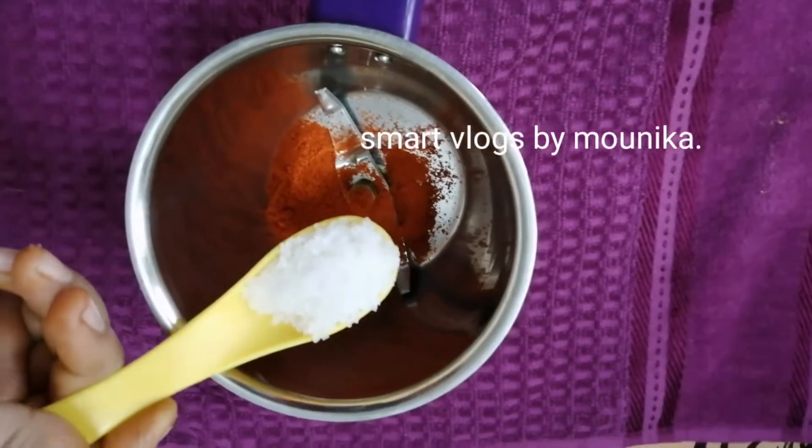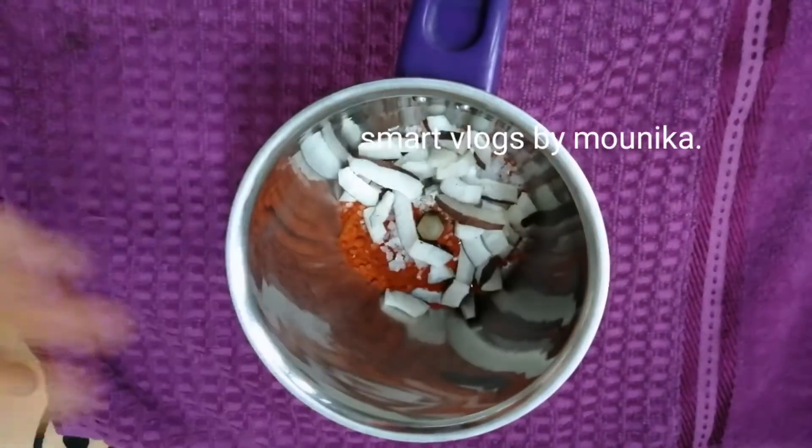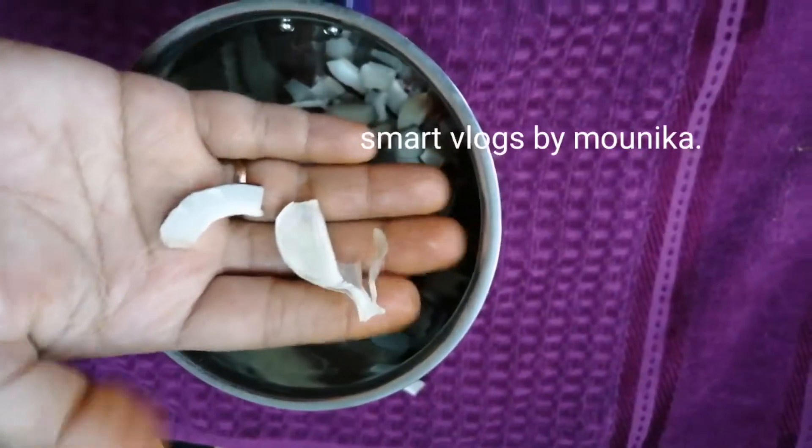1 and a half spoon, 1 spoon, 1 spoon, 1 spoon, 3 spoons. 2-3 tablespoons.